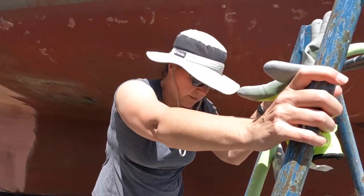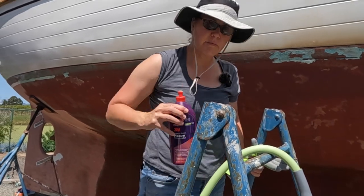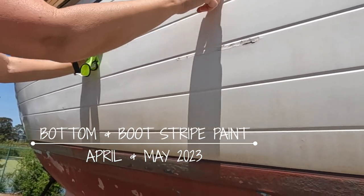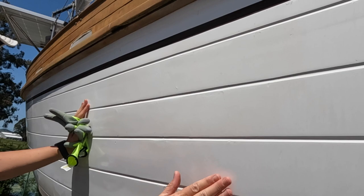So what have you been working on? Sanding, buffing the hull? Cutting — heavy duty cutting compound. But see this section right here? Somebody painted it. It's all painted.